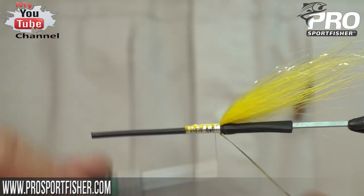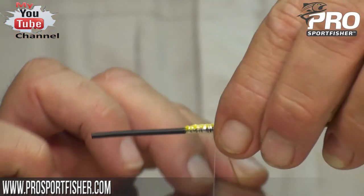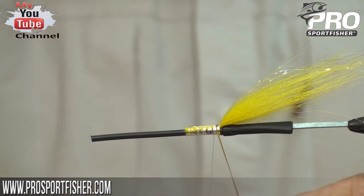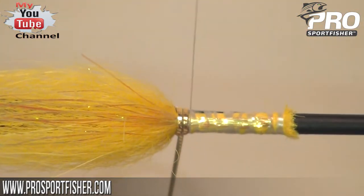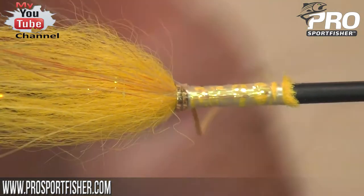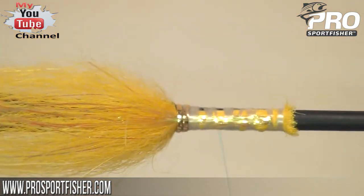Go forward and I'll give two wraps of oval gold tinsel just to give a little bit of sparkly effect. Then I want to lock it after the two wraps so that when I come with my floss I have an exit point that is directly underneath the hook.